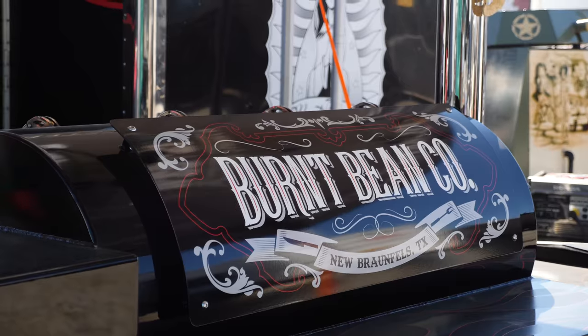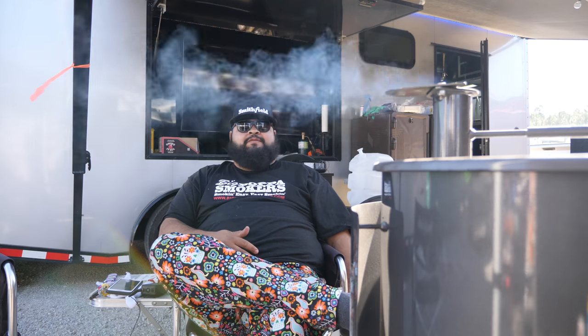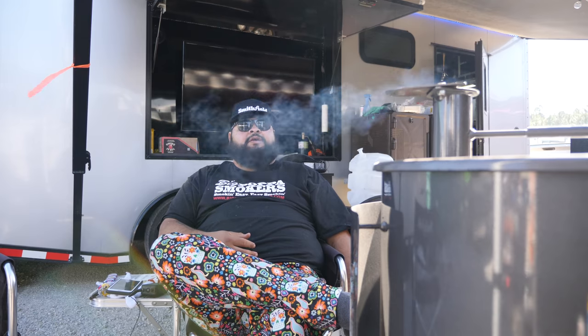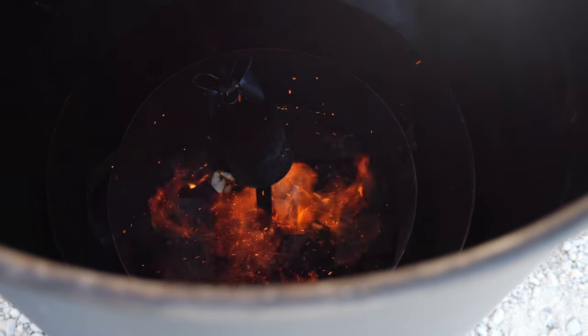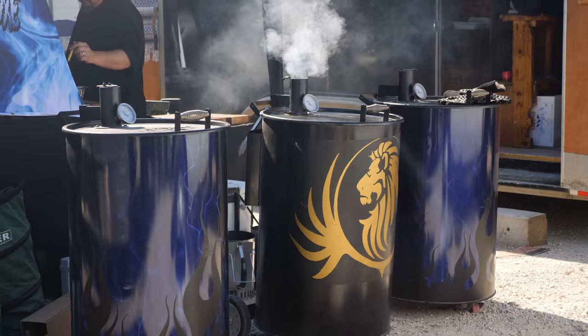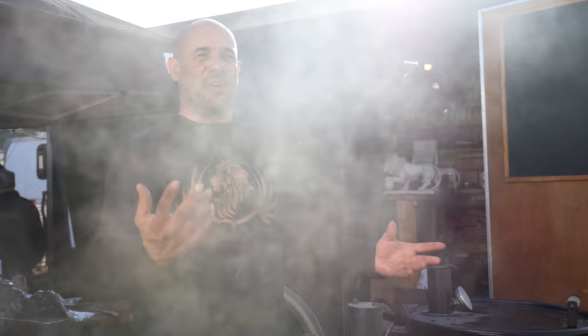I run a JP custom offset smoker and I use Gateway drums. My fuel most of the time is a half-and-half of post oak — Texas post oak — and hickory. That's what we run on both, along with some lump charcoal.